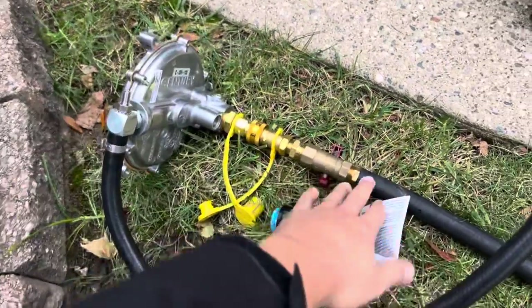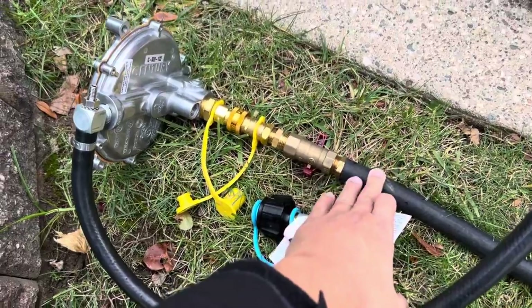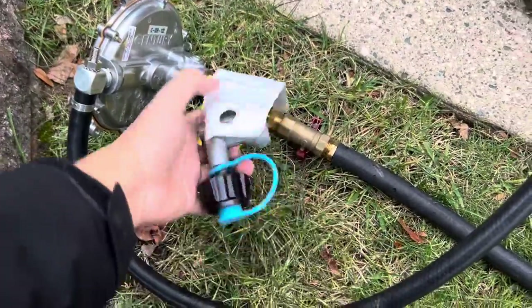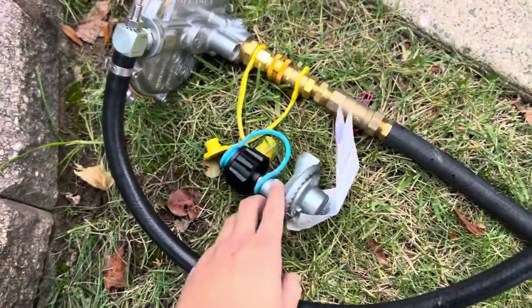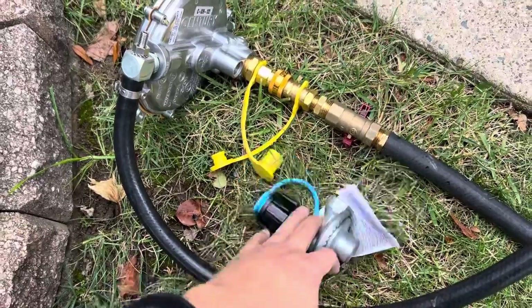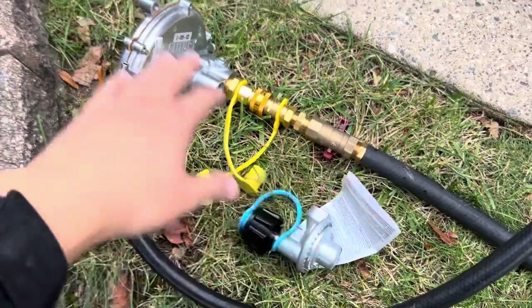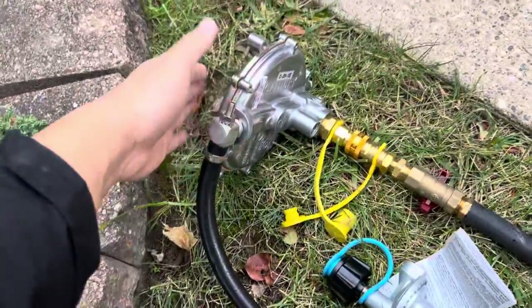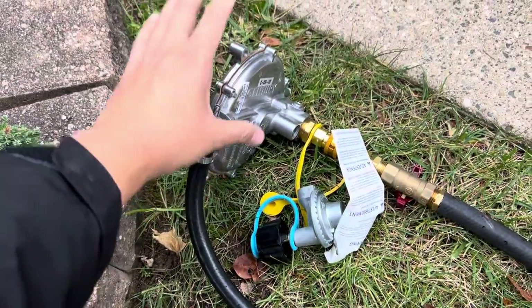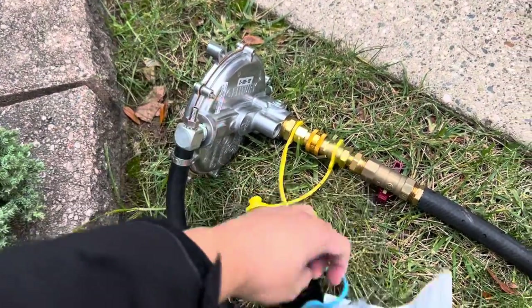You will tie this in — this is my natural gas line — into the demand regulator. This is the propane pressure regulator; you do not need that. You need to take this off, get a hose, and plumb it into the demand regulator. These two regulators are not the same — I have to explain this again and again. They are not the same.